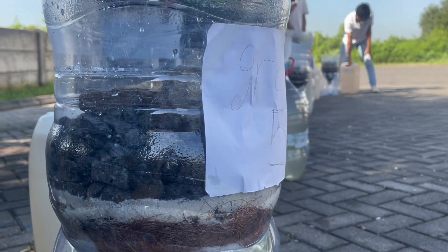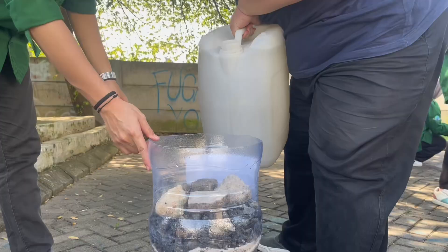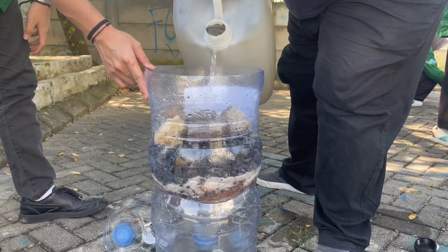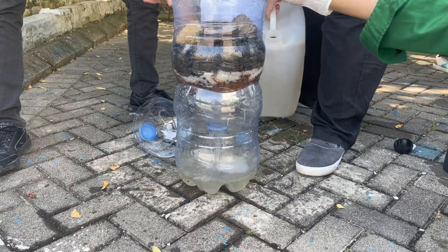Now we are ready to filter out the water. Pour the dirty water directly into the gallon and wait for it to come out after the filtration process.